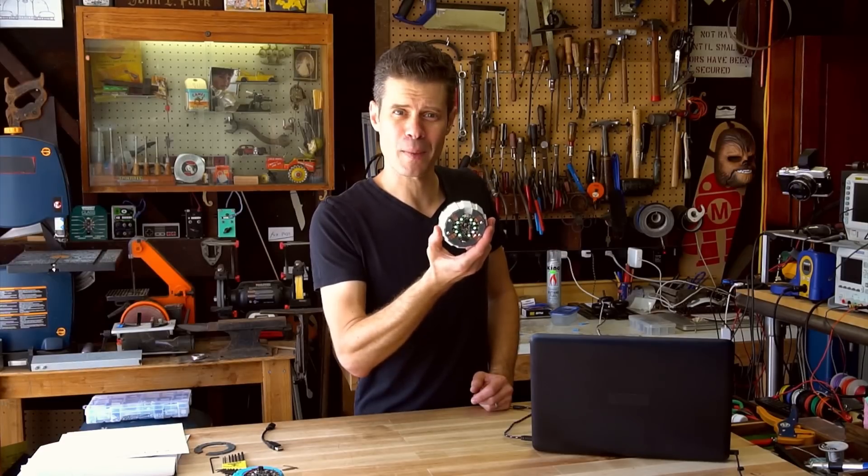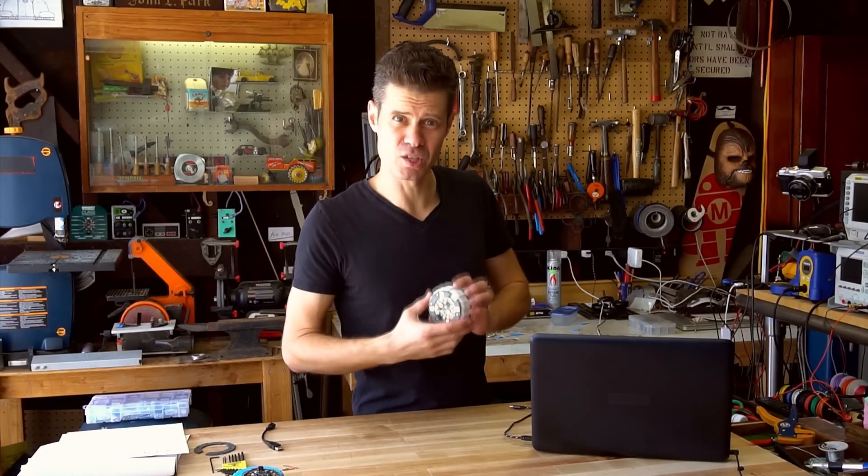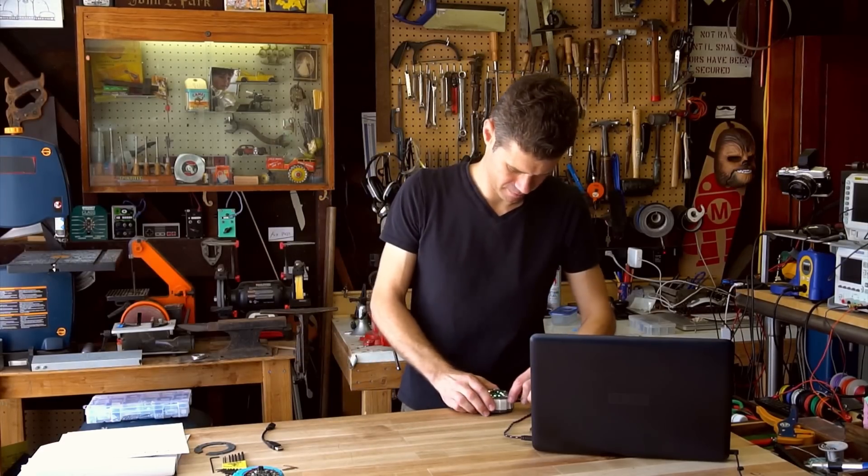That is the Circuit Playground Password Vault. Go and build one so you can be secure, and I'll see you in the next one.